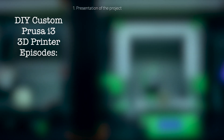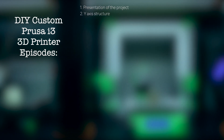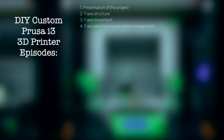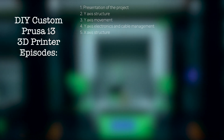Now I'm going to summarize all the necessary episodes you will need to complete to build your custom 3D printer. The first one is this episode with the presentation of the project. In episode 2, we will build the Y-axis structure. In episode 3, the Y-axis movement. In episode 4, we will build the Y-axis electronics and cable management.